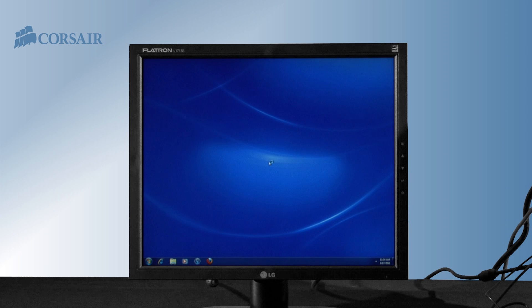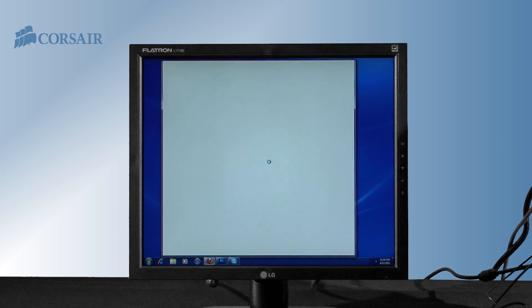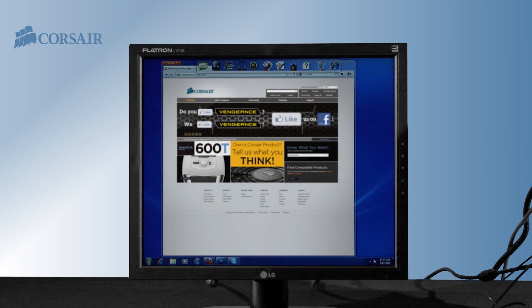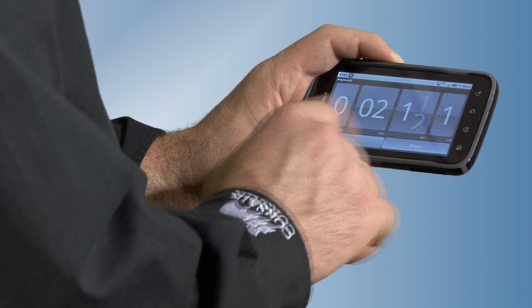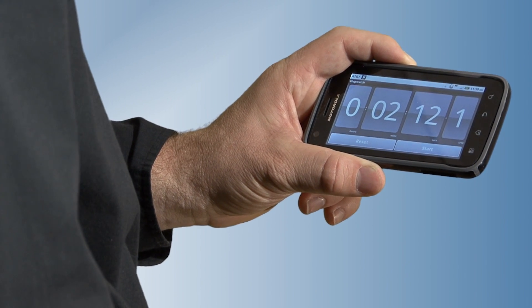Before we began today we did some measurements on the Dell Inspiron with its stock hard drive so we can compare them later. We test by having the PC automatically load some applications on startup. The system completed booting in a little over two minutes — pretty good, but we can do a lot better.